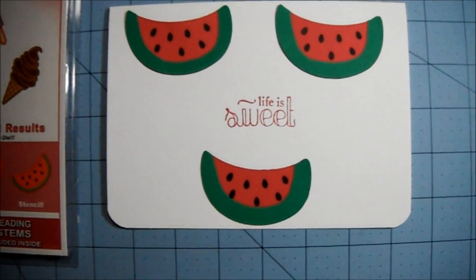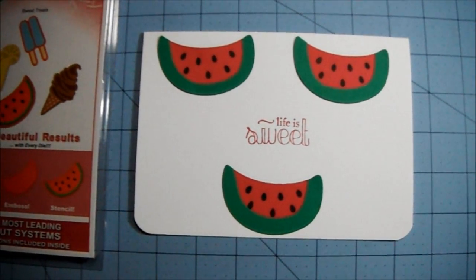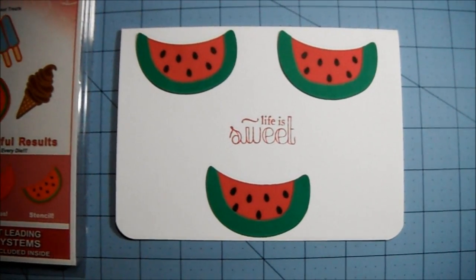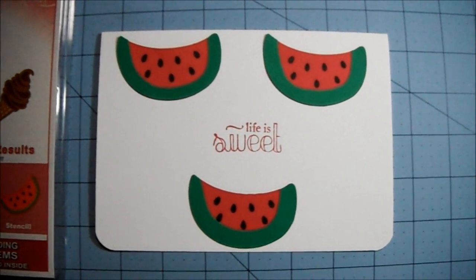Thank you all for watching. We'll talk with you very soon. And thank you, Tanya, for the chance to win and for putting this out there. I'm sure I'll be using lots more supplies from my stash from now on — I really like that idea. Alright guys, talk with you later. Bye-bye.